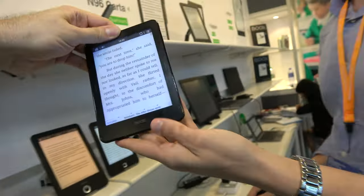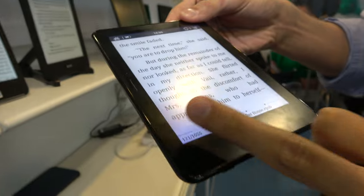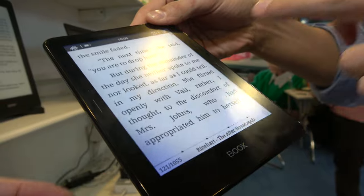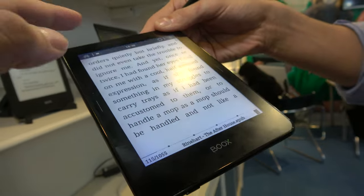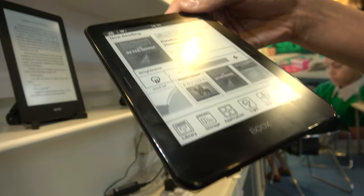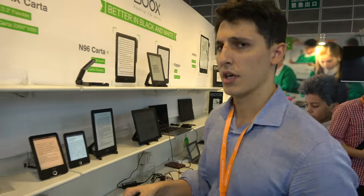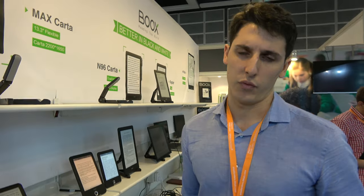The Kepler Pro is the next step up, featuring a front light on a flat screen with improved capacitive buttons to turn pages. The buttons include haptic vibration feedback so you can feel the response when you touch them. In standby the battery lasts 20 days, though using the front light, Wi-Fi, and Bluetooth will reduce that.